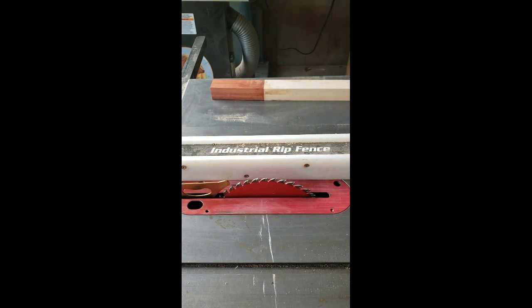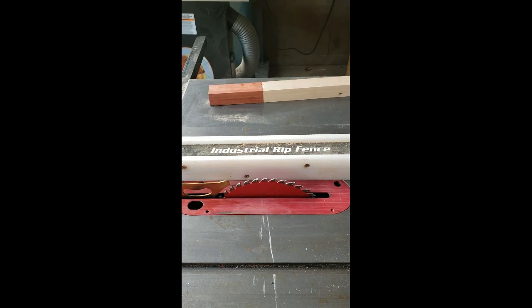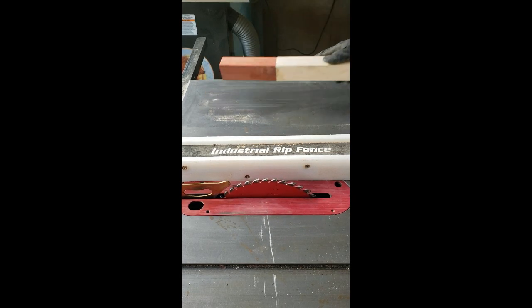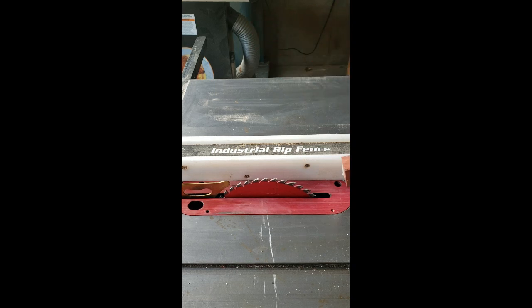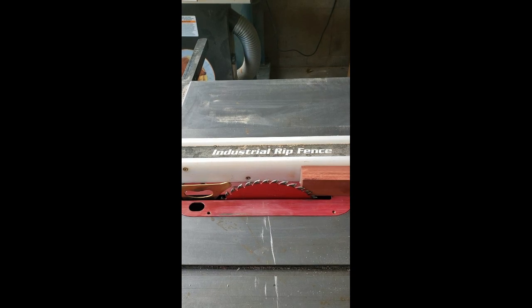Handling this blank for the accent pieces really has me a little bit nervous. You can see here I'm going to get the edges as flat as I can. I don't have a jointer so I'm going to have to do it on my table saw. I'm putting the bowed side out first so the ends ride flush against my table saw fence. Once that happens, I'll clean up this edge on my table saw, flip it over and do the other side.